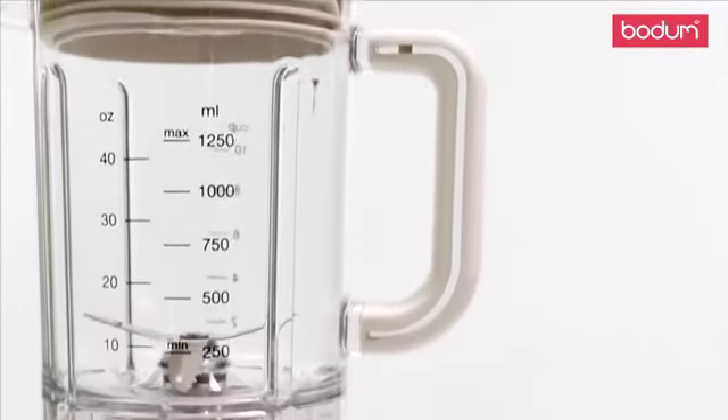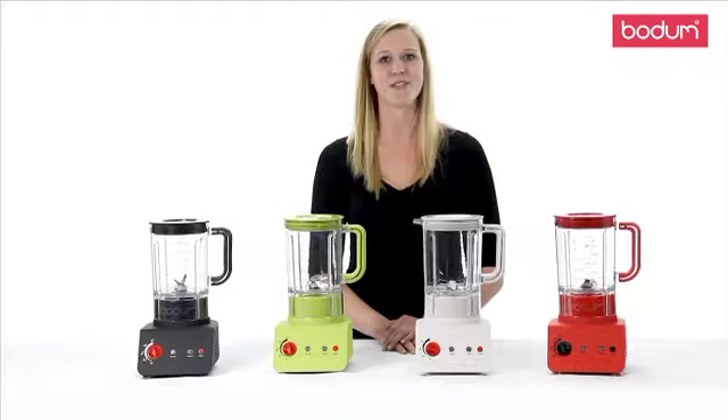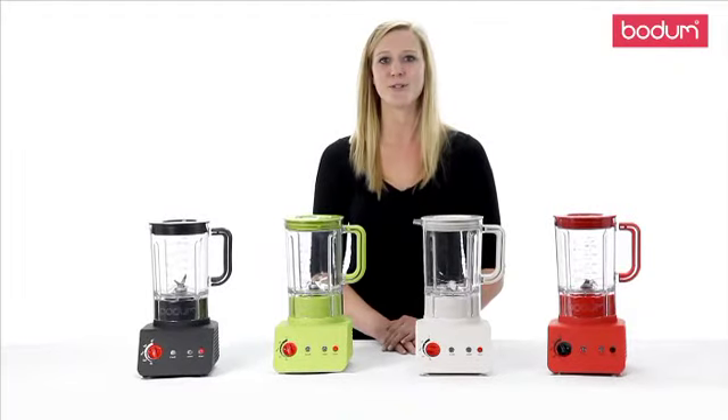Hi, my name is Laura and I'd like to introduce you to the Bistro Blender. This 500 watt colourful blender is a quick way to make nutritious meals, snacks and sauces.